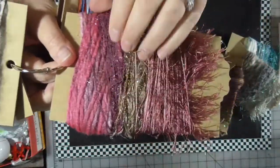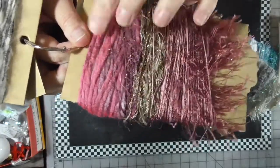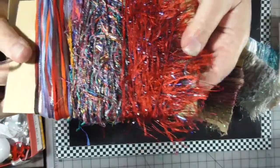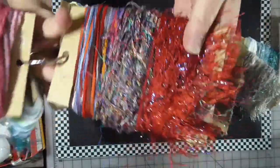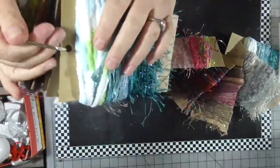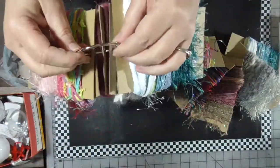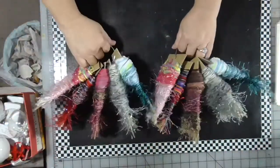Then we have our silvers and grays, our sort of mauves and pinks, and some earth tones. This yarn here is actually a multicolored yarn so it's got some brown in it. Then we've got our primaries — mostly reds and blues — and pinks and brights.